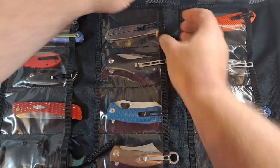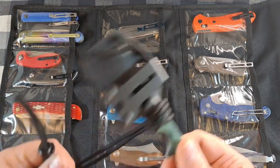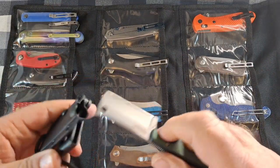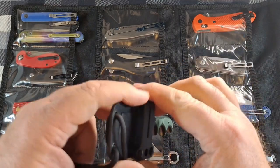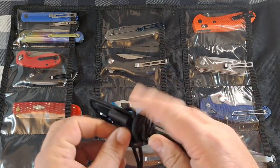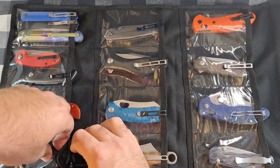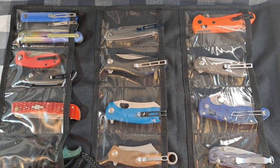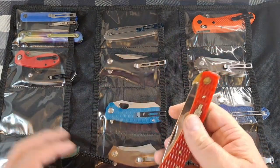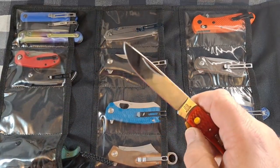The CRKT Minimalist Cleaver neck knife fits good — I have it set up for scout carry with the belt loop. If you've got a belly, carrying a neck knife doesn't work that great. I also have the Rough Rider folding locking work knife — not a small knife, it's pretty long — but that fits in there too.